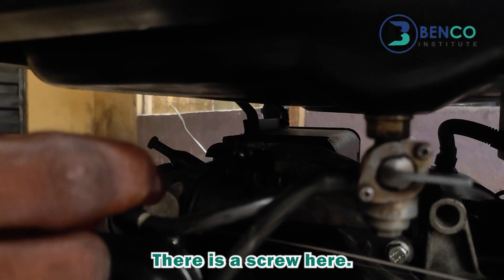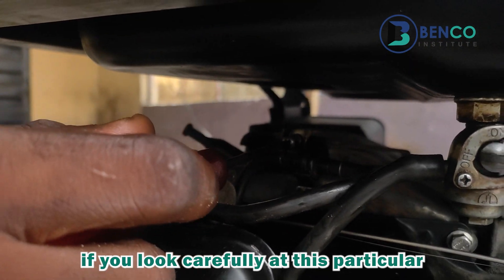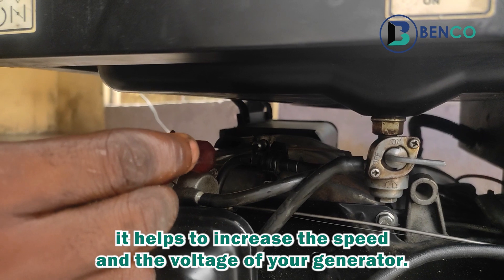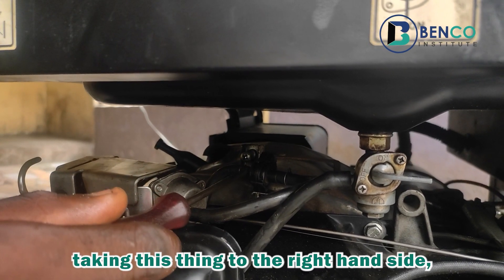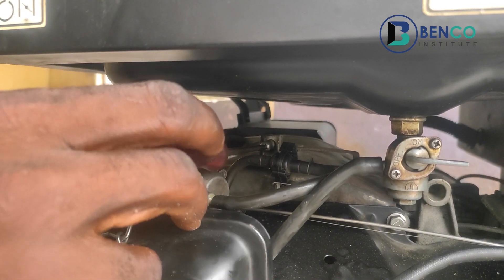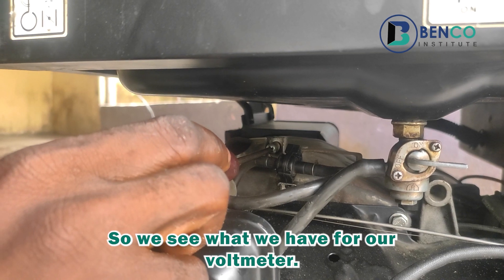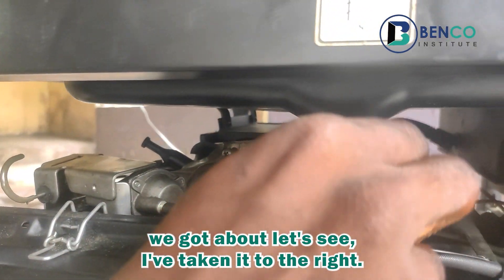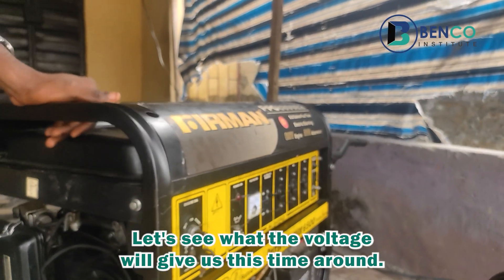There is a screw here — it is a star screw. If you look carefully at this knob, this star screw helps to increase the speed and voltage of your generator. Taking it to the right hand side — that means clockwise — increases the voltage of your generator. Taking it to the left hand side reduces the voltage. I noticed from the voltmeter we had less than 220 volts, so I'm going to increase it now by taking it to the right about five times.